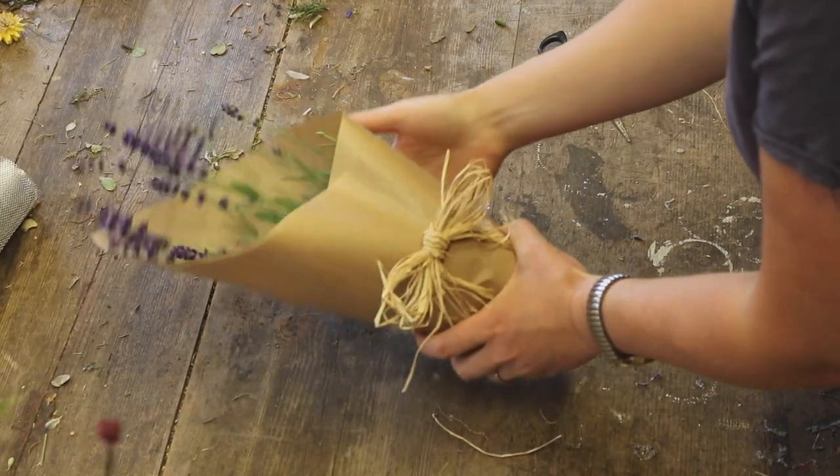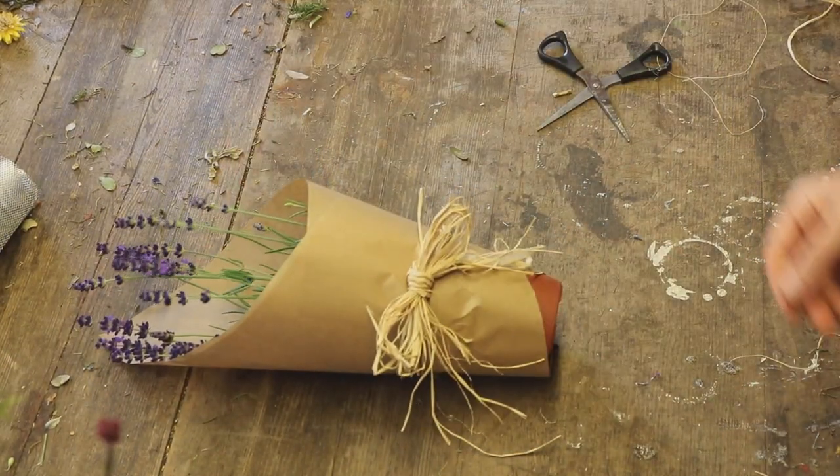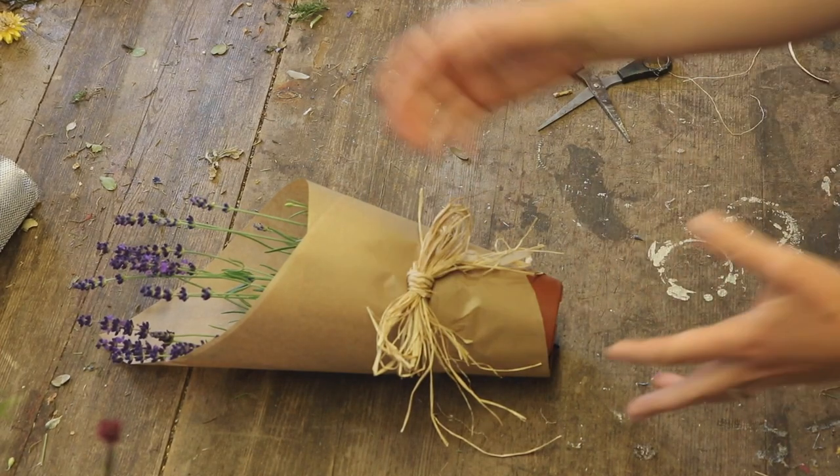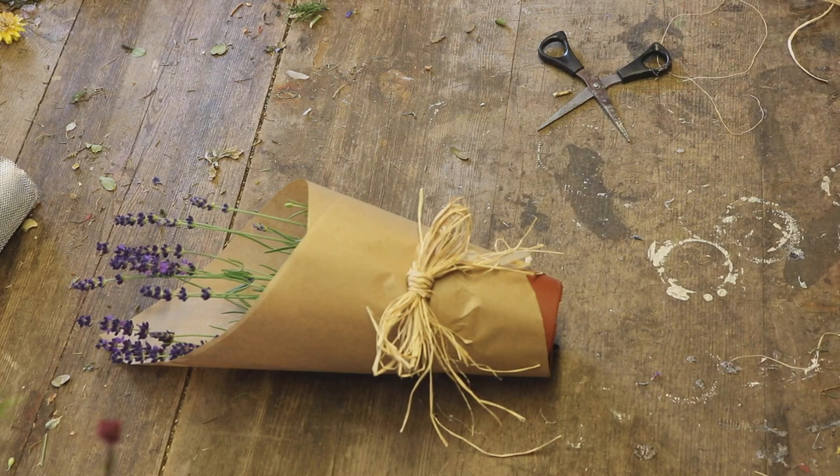And that suddenly looks a lot more attractive, I think. I'm just going to leave it on its side so you can see it. It suddenly looks a lot more attractive when you've got them grouped together in a flower shop, and they look more like a gift.